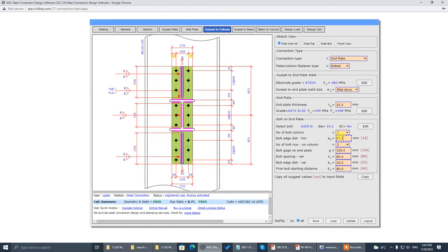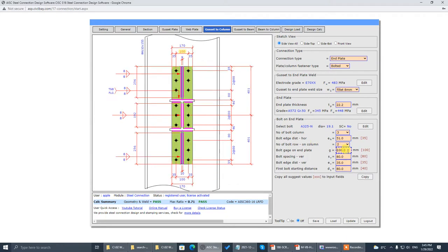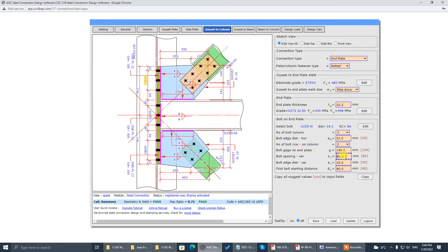It's 3 bolts — that's correct. That one is 51, and the gauge is 140, distance is 102, that one is 32, that one is 52. Update.